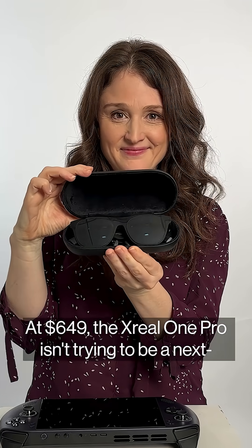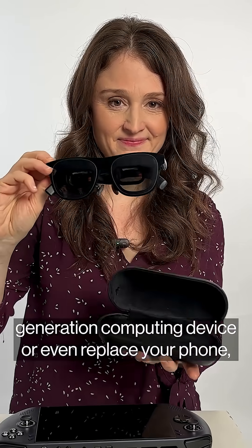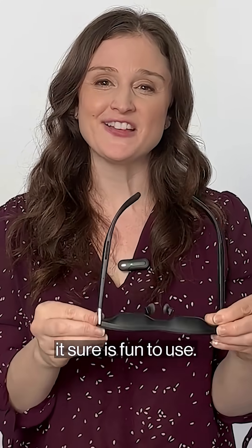At $649, the Xreal One Pro isn't trying to be a next-generation computing device or even replace your phone, but for portable entertainment, it sure is fun to use.